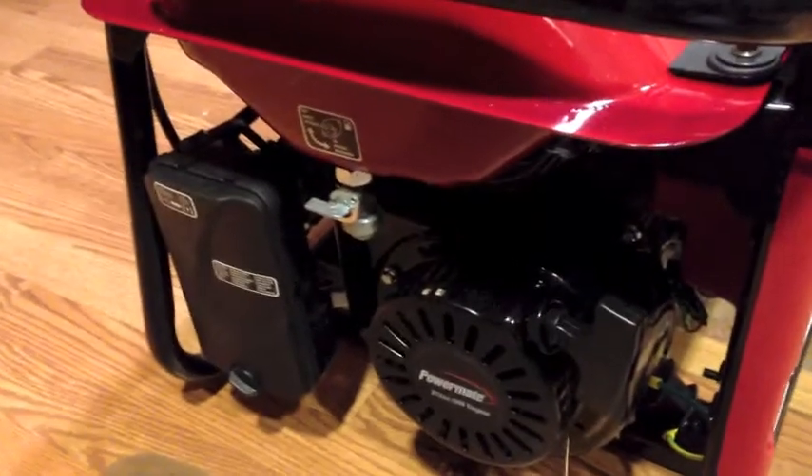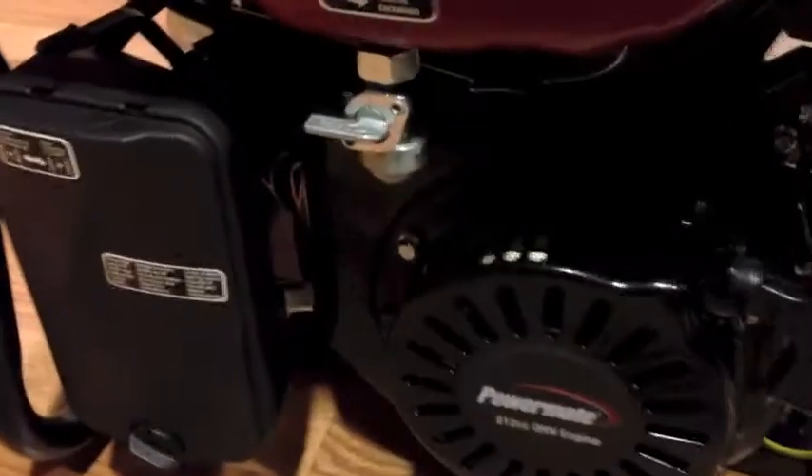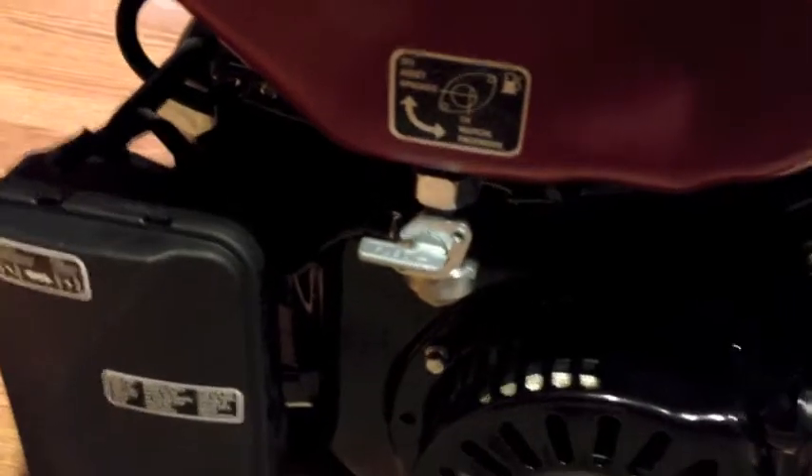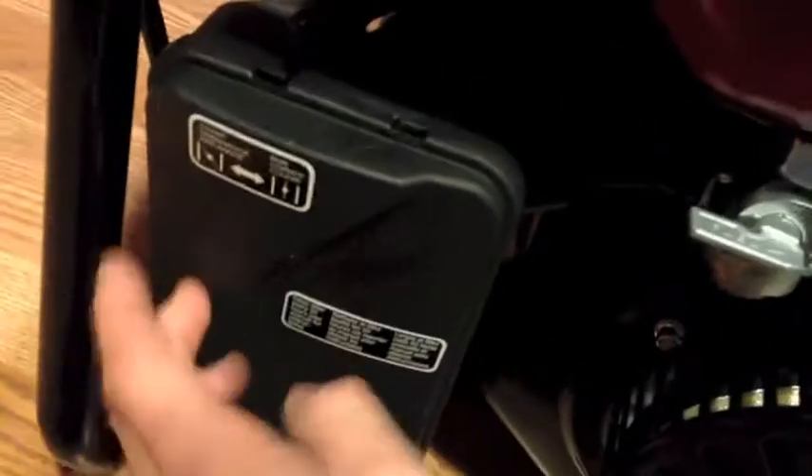I'm going to fill her up with some gas and see if I can get her cranking. Another nice feature — it's got a shutoff valve, so when it's not in use you can shut off the gas going to the engine. We also got the air filter right here.